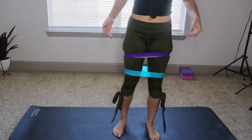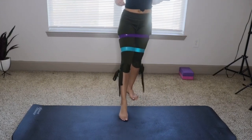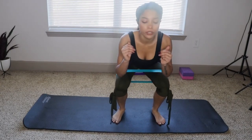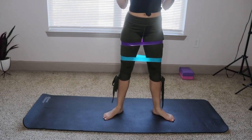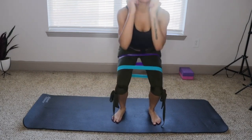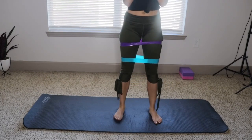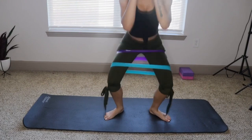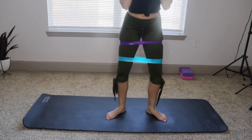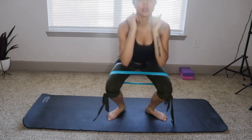Another one is kind of like a squat, but pay attention to my feet. You're going to squat inwards, and then you're going to open your legs and squat outwards. Squat inwards, squat outwards. And you can really feel the pull.